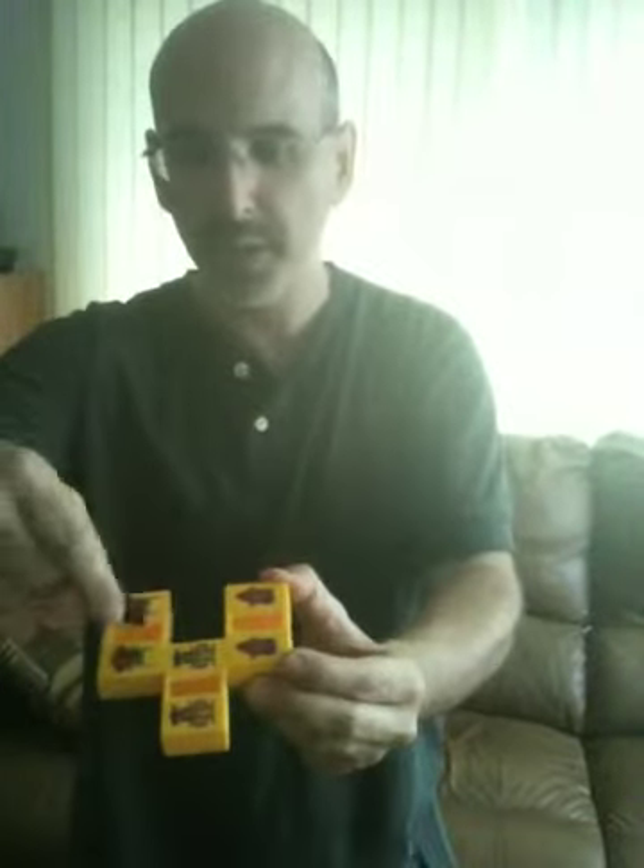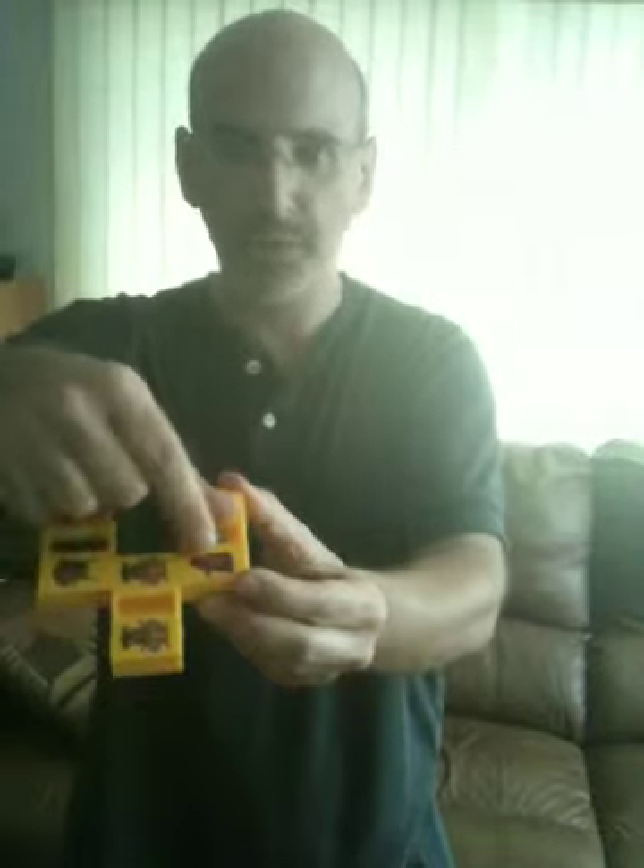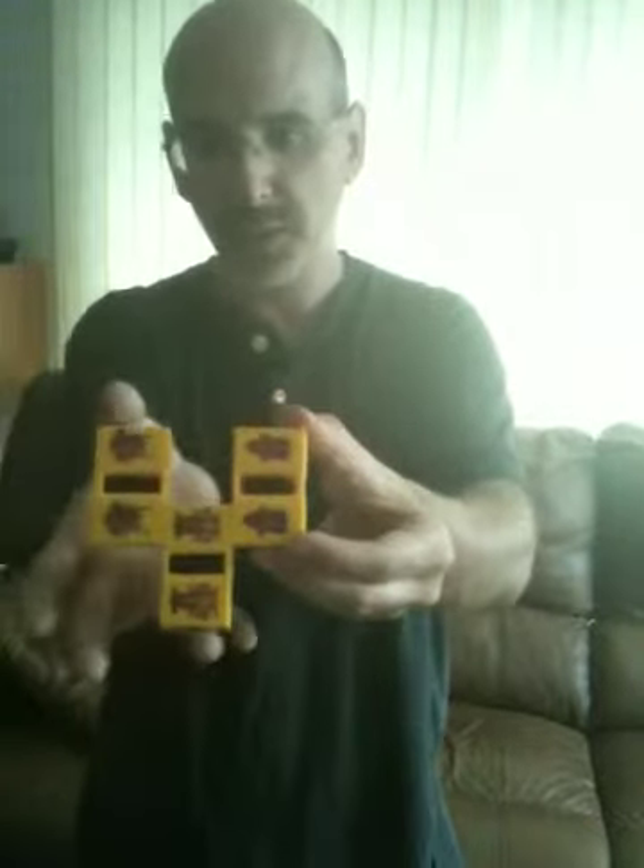Any order — it doesn't matter which piece goes where. Probably best to tell the kids to remember to put the point in one of the first spots, but it doesn't matter. And then you say, I'll put them back in. The kids ask, how many pieces? The audience will say three.